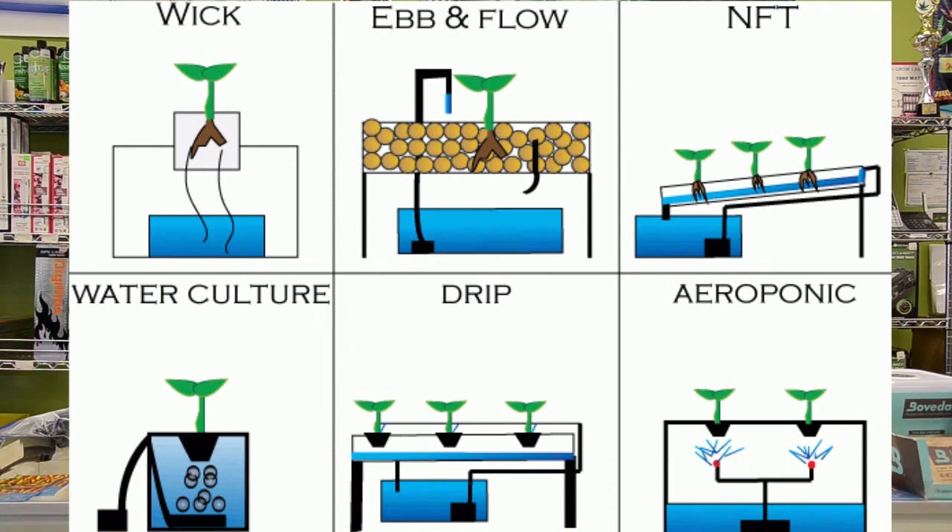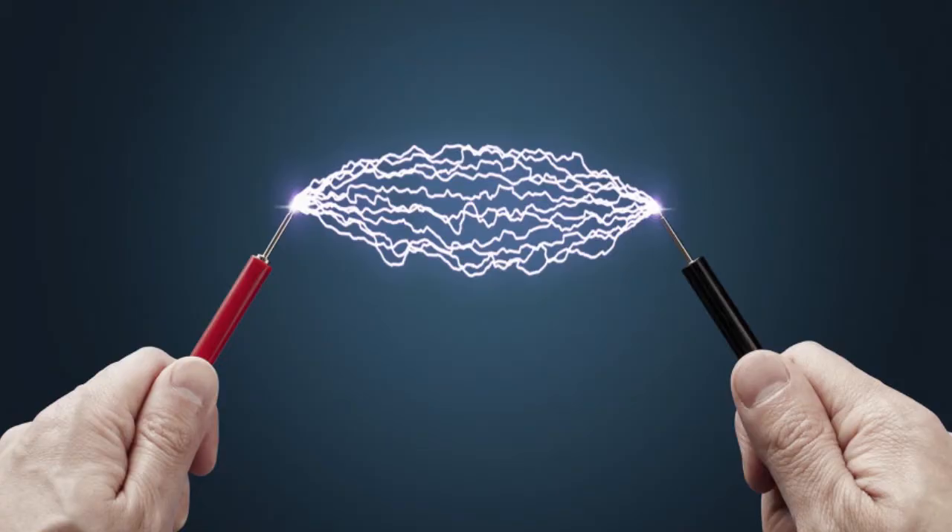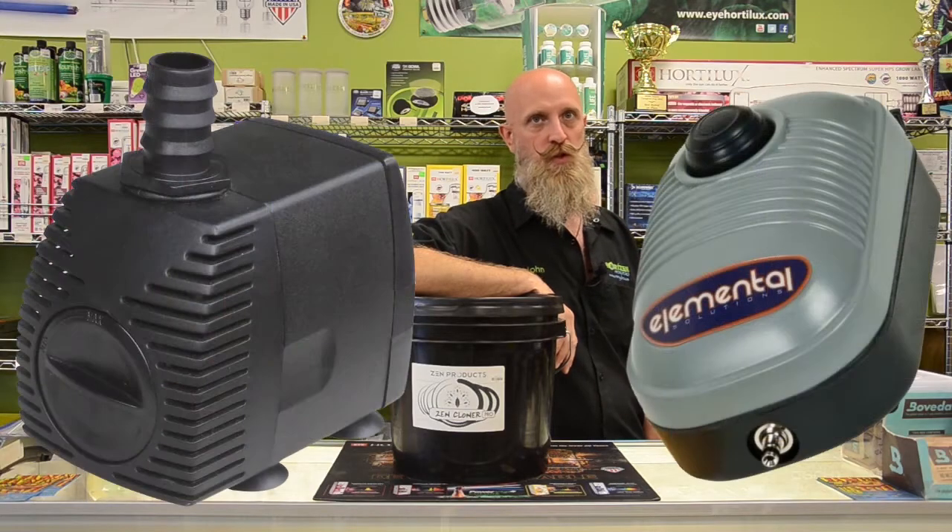The first type of hydroponic systems we want to discuss are active hydroponic systems. Active hydroponic systems basically means it requires electricity — i.e. a pump — to make the system work.